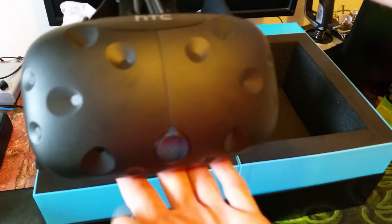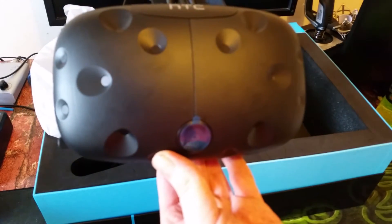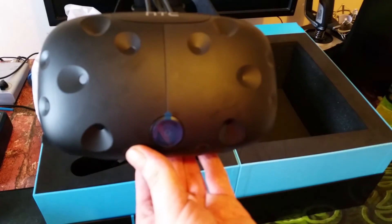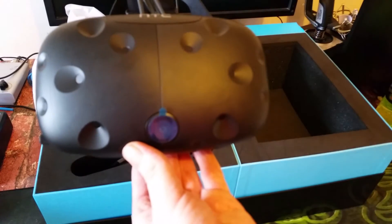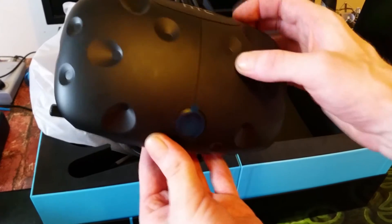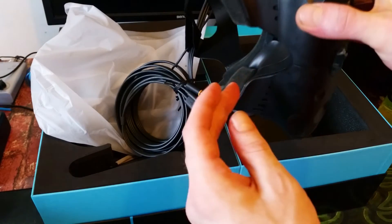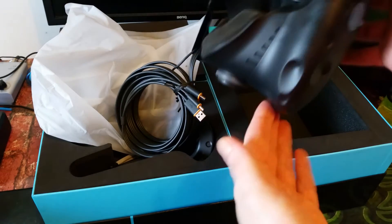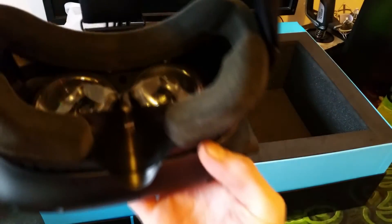This is the headset. You've got the chaperone camera at the front, which stops you bashing into things. You can also press a button on the controller to use it as a normal camera, so you can pick up your phone or grab something you need. There are more infrared sensors dotted around the front and what looks like an adjustable button for the lens distances.